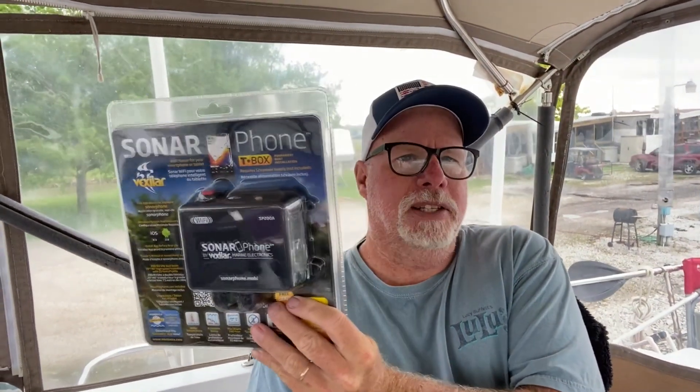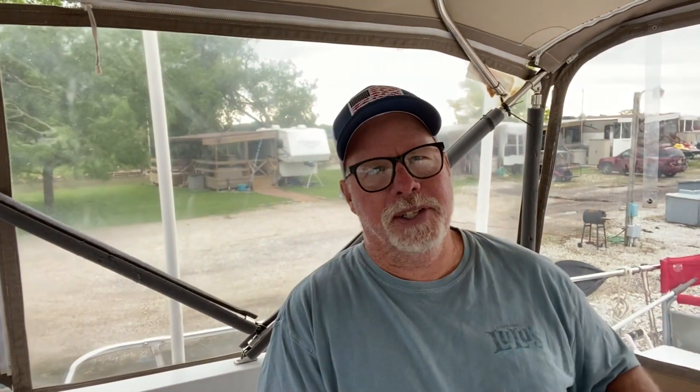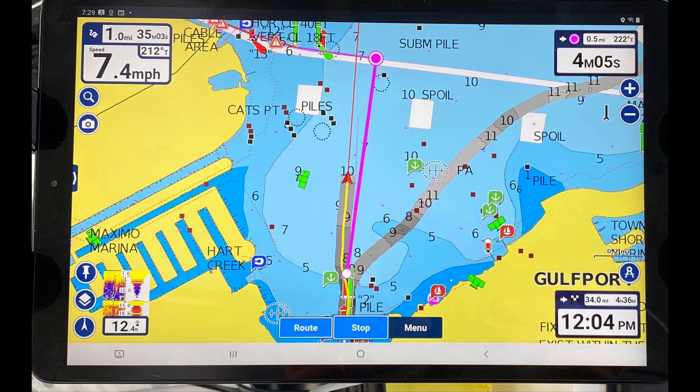I bought this Sonar Phone T-Box — I had one on Loop Princess. What it does is gives me depth. On Loop Princess I mounted it exterior outside of the hull on the back transom, but on this boat we're gonna glue it into the hull — we'll see if there's any difference. I've heard everybody who glued them into the hull had no problem at all. It's a Bluetooth transducer sonar.